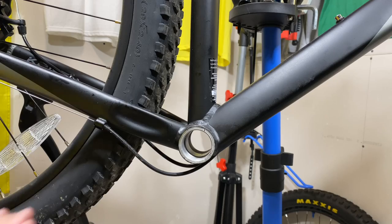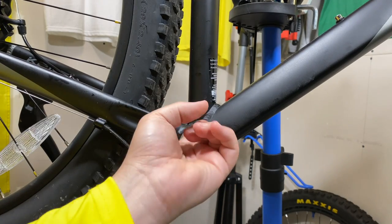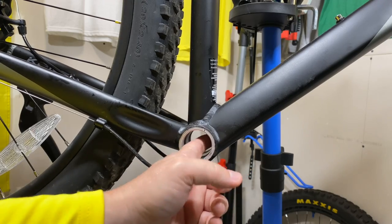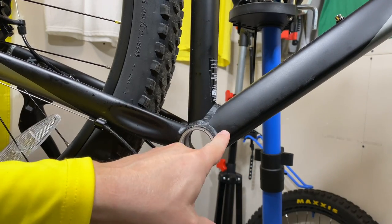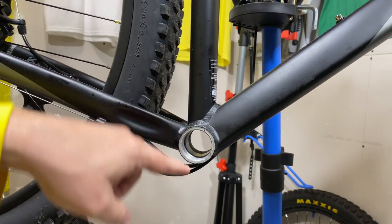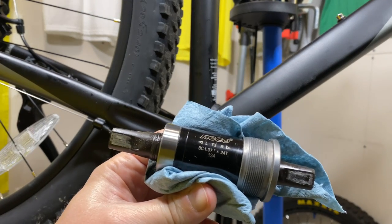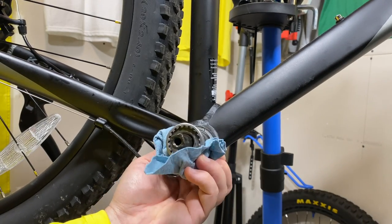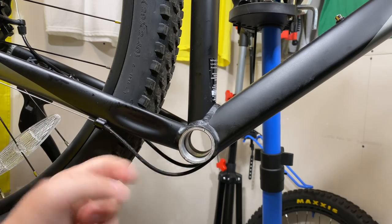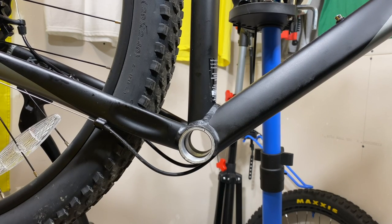If you want a dropper, the easiest route is a 27.2 with a shim to adapt it to the 30.4. As for running an internal cable for a dropper — there's actually a hole up in the seat tube that goes into the bottom bracket, but there's no hole going into this other tube. The internal cable routing comes out a hole in the bottom, but it doesn't work that way because the cartridge-style bottom bracket takes up pretty much all the room.